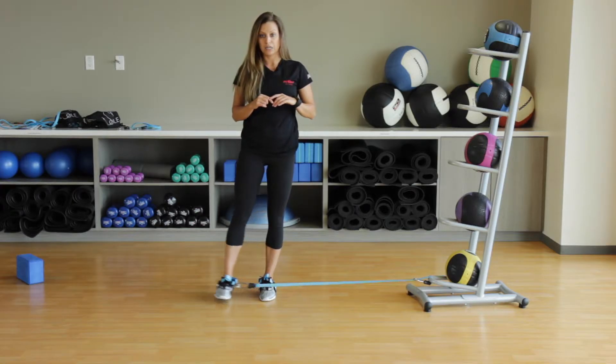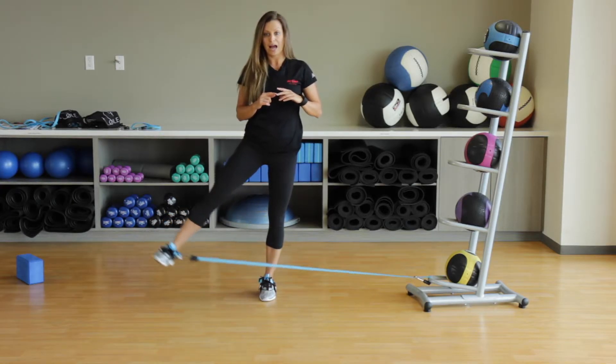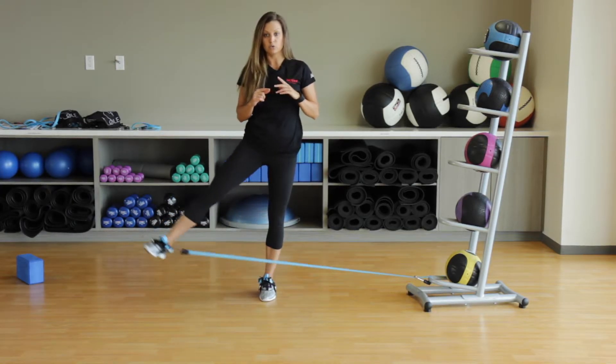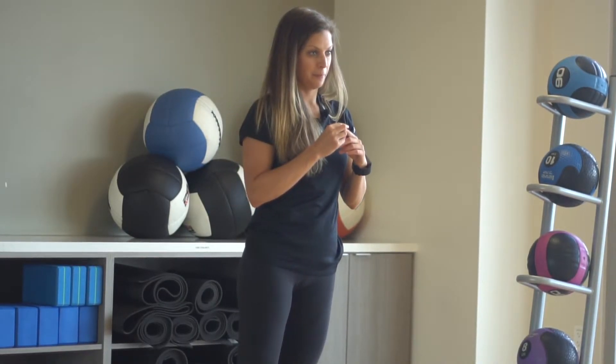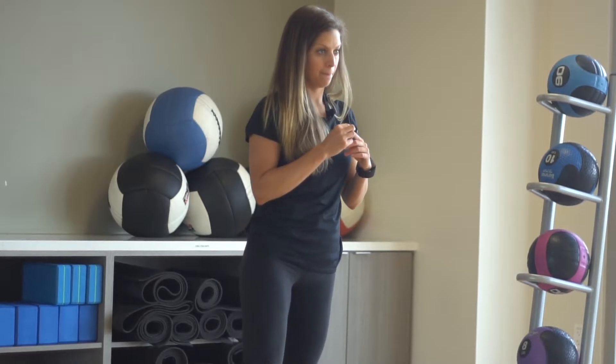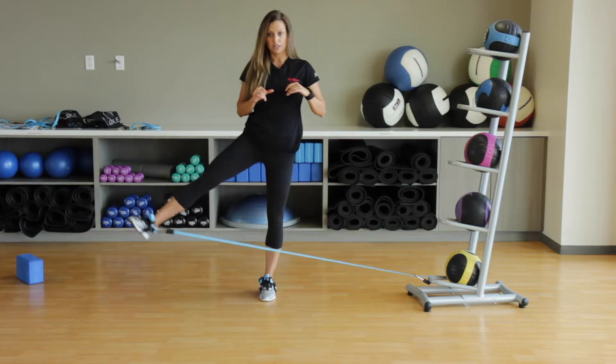Start on that standing leg with a little bit of abduction movement — really going to challenge your midsection. Go ahead and lift open, squeeze through the glutes at the top, and then come back to center.